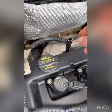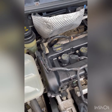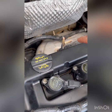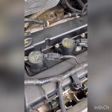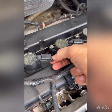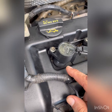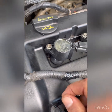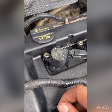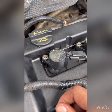The 5/16 socket is also used to remove the gasket cover. But if you're just doing the ignition coils and spark plugs, all you have to do is push on the tab, pull out the four of them, unscrew the bolts, and you get to the spark plugs. Use the 5/8 socket I showed you, and put them back the same way you took them off — that's about it.